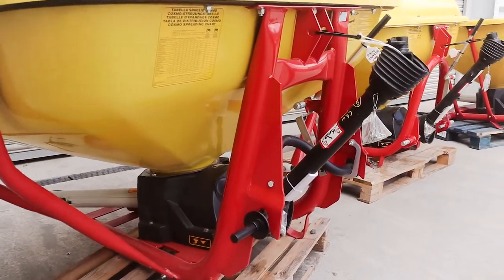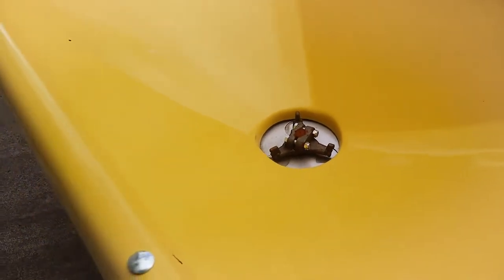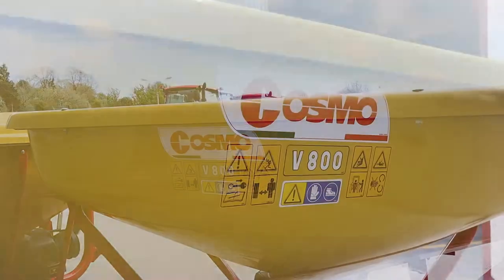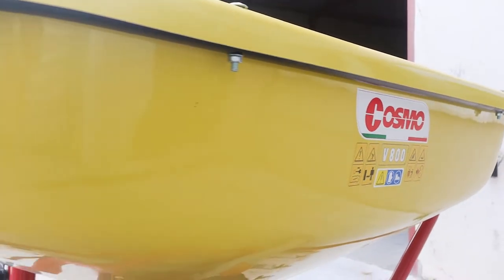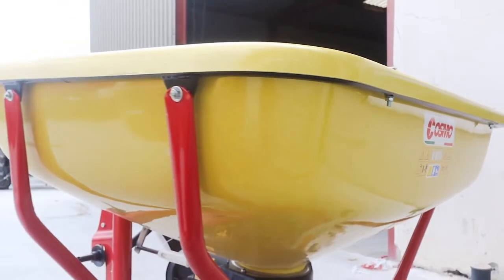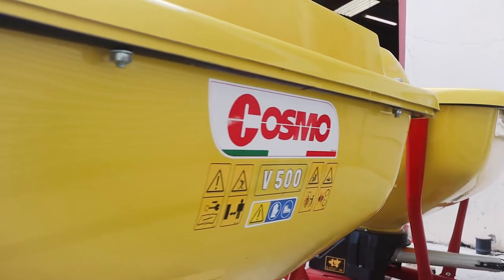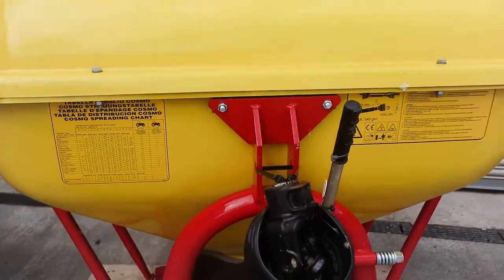This week's machine of the week consists of a range of fertilizer spreaders. We have some tractor-mounted options here, with the Cosmo V800 spreader — this spreader has a plastic hopper and is suitable for any size of tractor, ranging from 30 horsepower up. We also have the V500 with a hopper extension on it, just a smaller option of the one before.